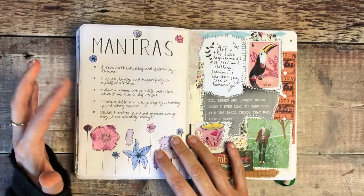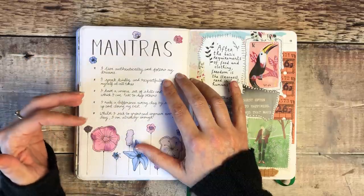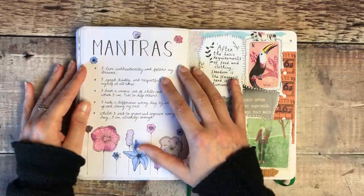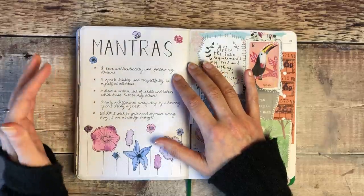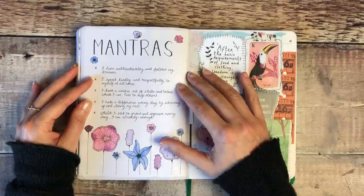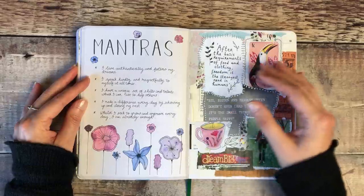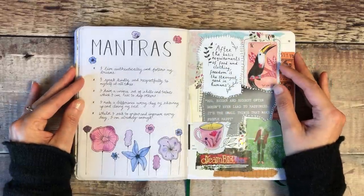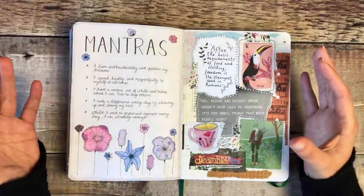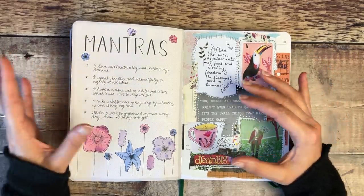This was part of a Patreon prompt to set some mantras you could read to yourself. I picked: 'I live authentically and follow my dreams. I speak kindly and respectfully to myself at all times. I have a unique set of skills and talents which I can use to help others. I make a difference every day by showing up and doing my best. Whilst I seek to grow and improve every day, I am already enough.' That was to really help me get into a positive frame of mind.